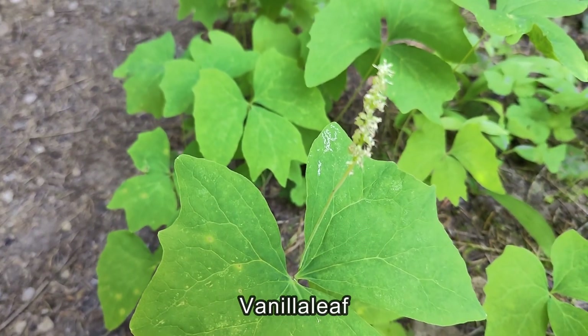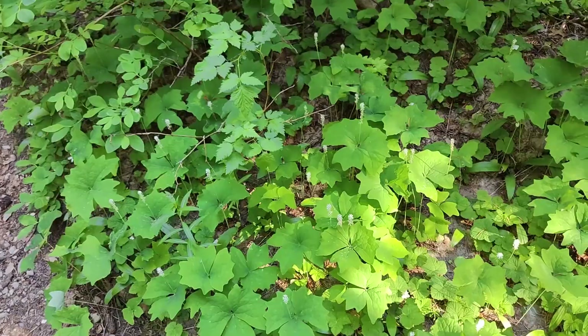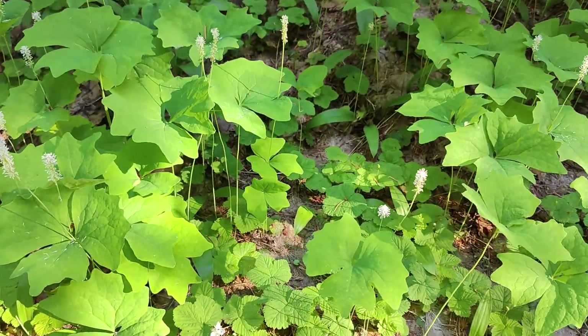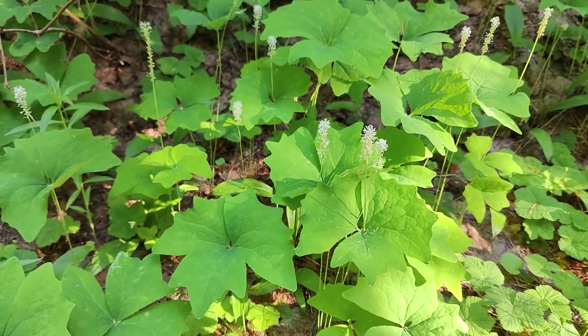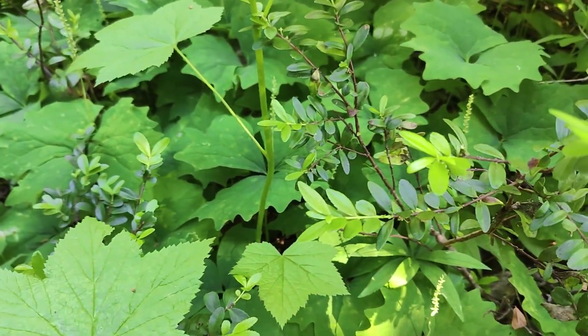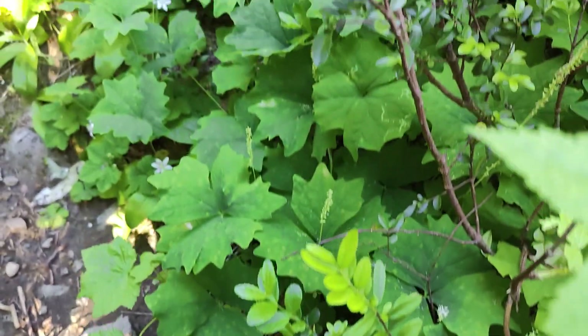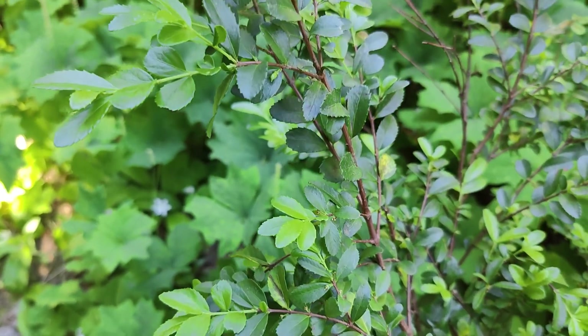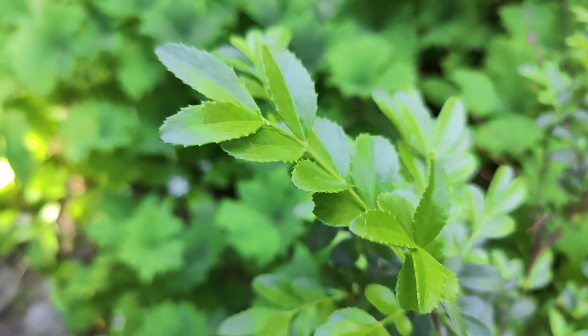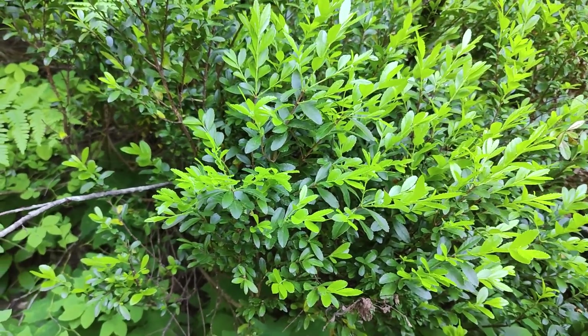Here we have a vanilla leaf, and here we have a huge patch of that vanilla leaf. And I've seen a lot of this recently — the boxwood. I only point it out because I've got it growing in my gardens at home and I'm just quite amazed to find it out here. Even more mountain boxwood. So we're just barely starting on the trail and we've already seen some great wildflowers — looking promising.